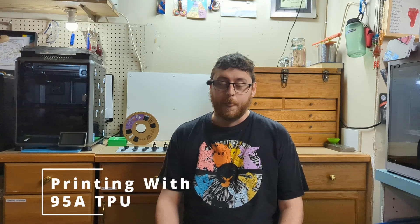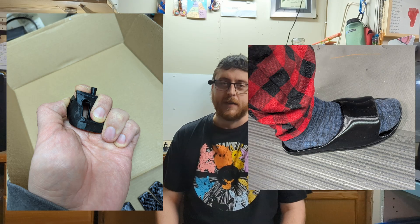Hey everybody, today we're going to talk about printing with TPU. If you're watching this video, you're probably familiar with TPU and some of the challenges that come with printing it. If you're not familiar with TPU, it's a flexible material that can be used for some really cool stuff like producing gaskets, making flexible toys, anything where you need a little bit of squish to your project.